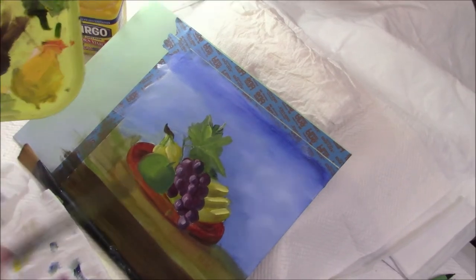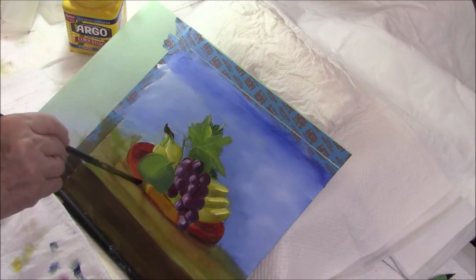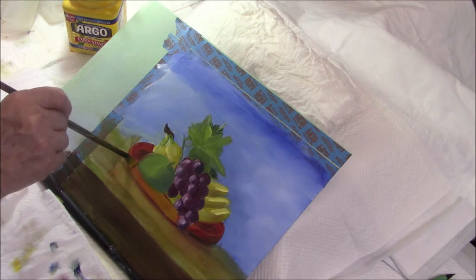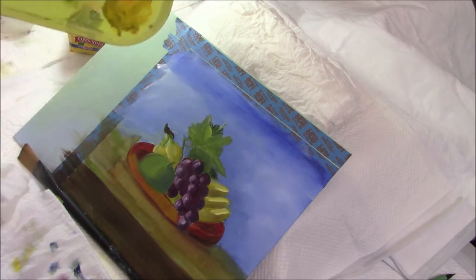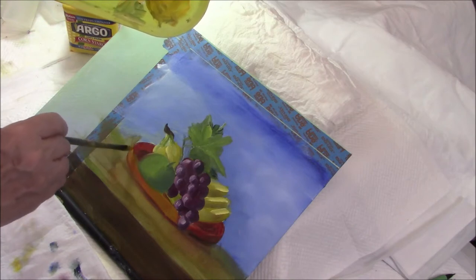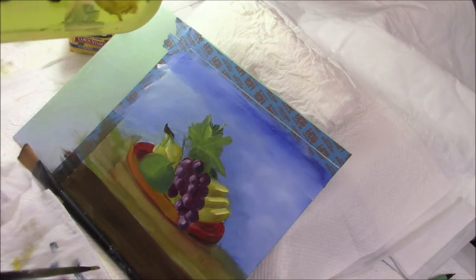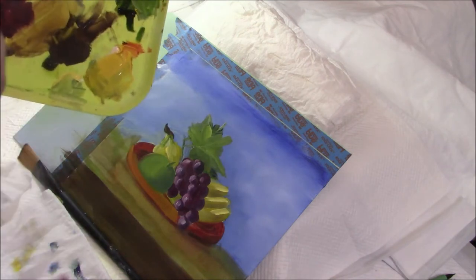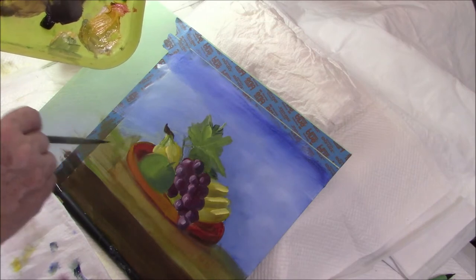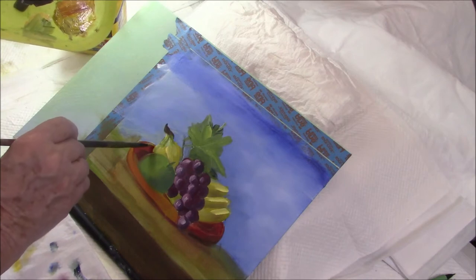I think I'm going to jazz this tray up a little bit — put a bit more light on it. That looks better. And the rim will catch the light — I'll use a little cad yellow light for the rim.